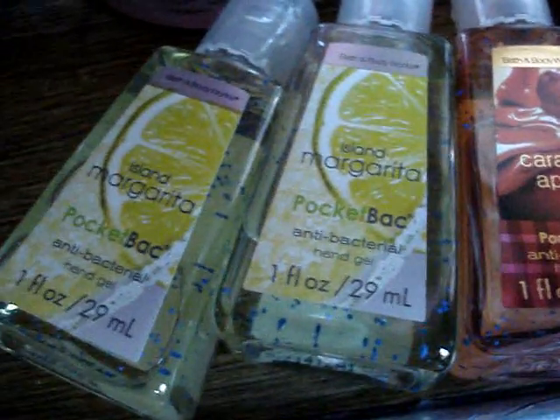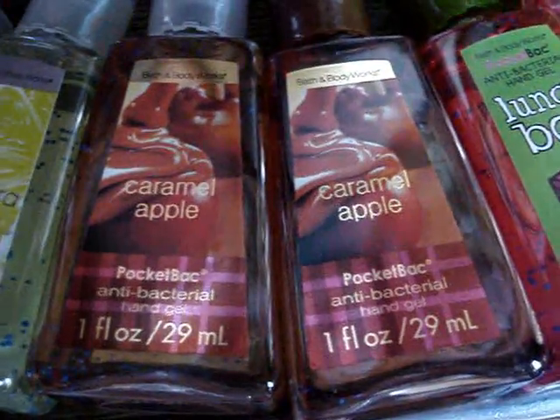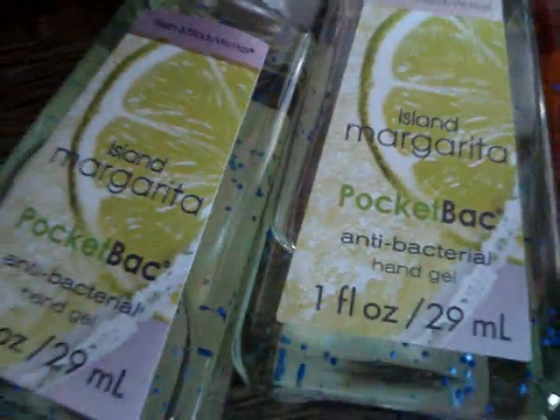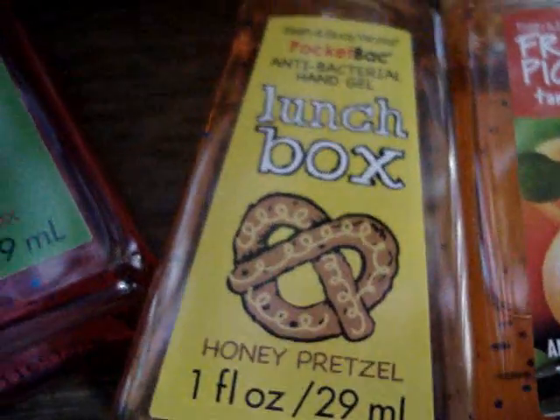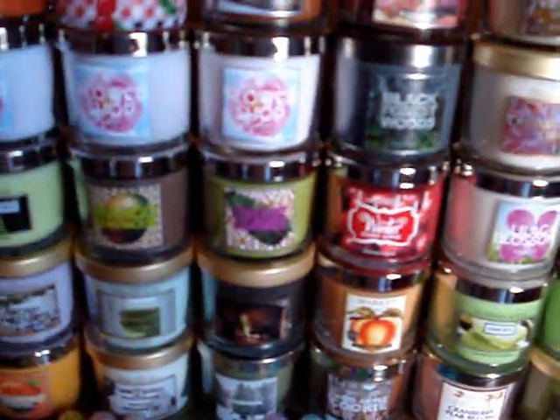Now for the pocket bacs: two island margarita, two caramel apple — I am totally gunning for those at the sale along with wallflowers and hand soap. We have juice box, lunch box, honey pretzel — all excellent — fresh picked tangerines, sugar lemon fizz times two, garden fresh picked garden herbs, I Love Bubblegum, and aqua blossom. That's all for my little collection.